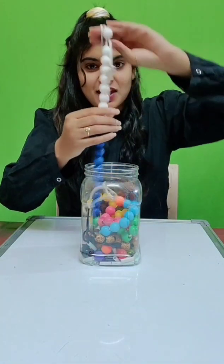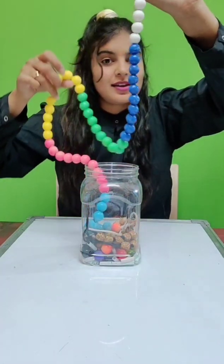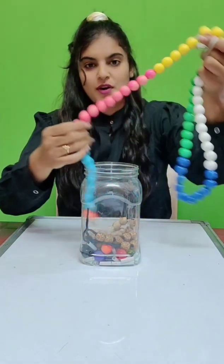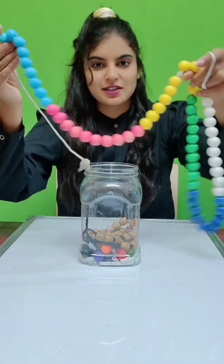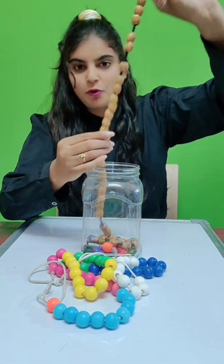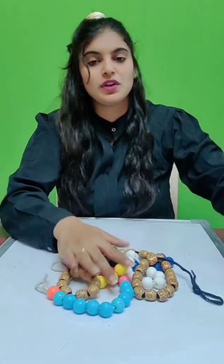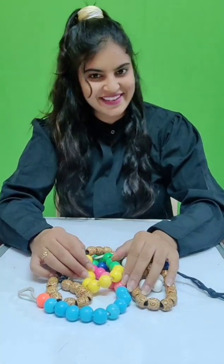Hello students, how are you all? I hope you all are fine. So welcome back to my class — class with fun. Today in this class, we will learn about skip counting with the help of this bead chain. Now you can see I have this chain of colorful beads: white, blue, green, yellow, pink, and light blue color. I also have another chain of brown beads. So today in our class we are going to learn skip counting with this bead chain. So let's start our class.